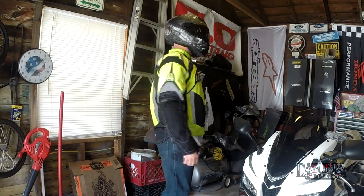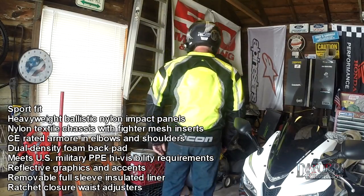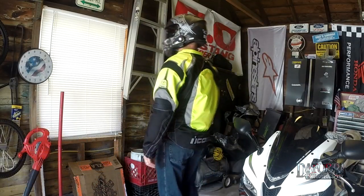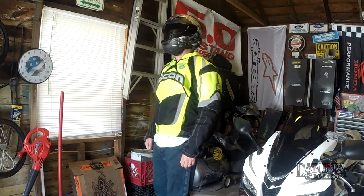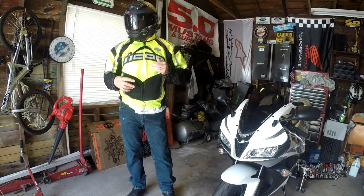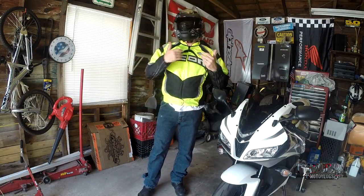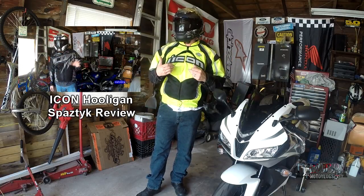The Icon Contra jacket has been around for about four years now, and if you know anything about Icon jackets, that's a long time for a product of theirs to still be available. Icon typically has one of the more aggressive themes to their products — aggressive looks, kind of that hooliganism mentality. The hooligan is like my hooligan spastic jersey; they use the hooligan brand name.